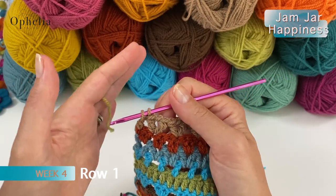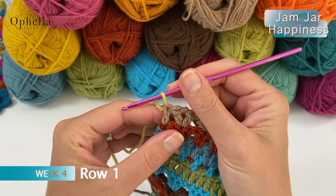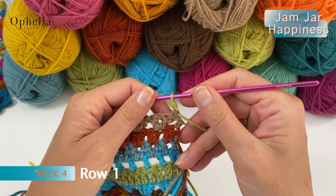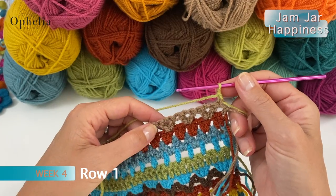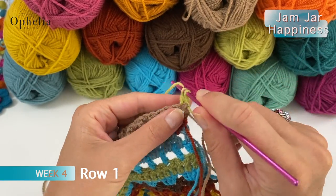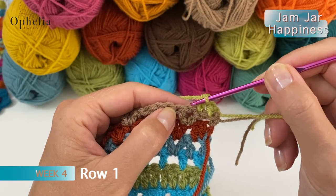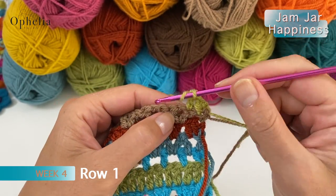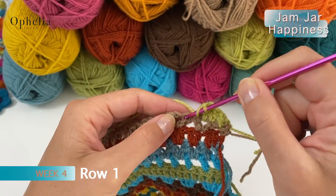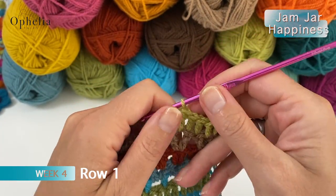For row one we have pistachio and we are going to pull it through, then chain one, turn, and do a double crochet in each stitch. We have to contend with our V stitches here: one double crochet in the very first stitch, one double crochet into the double crochet of the V, and then for the chain space we place a double crochet there. Into the stitch and around the chain space — basically you work with what you've got and continue your whole row like this.